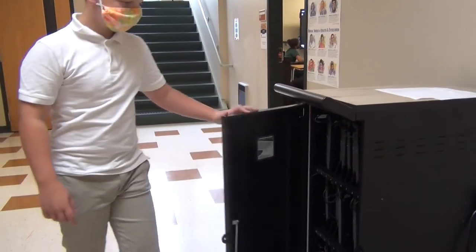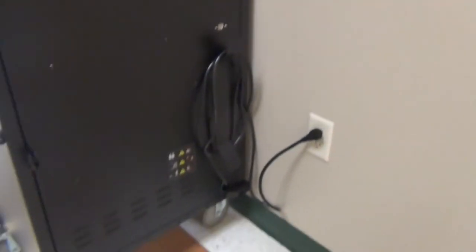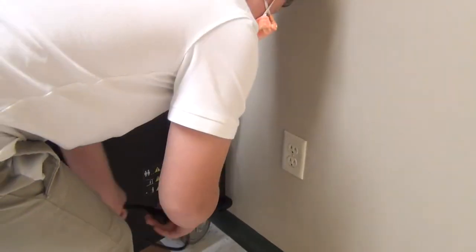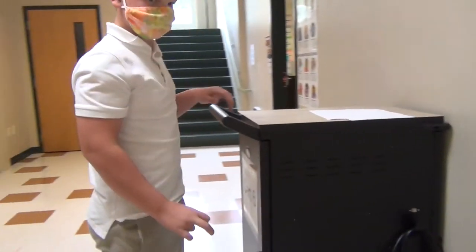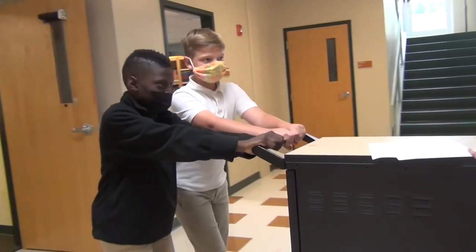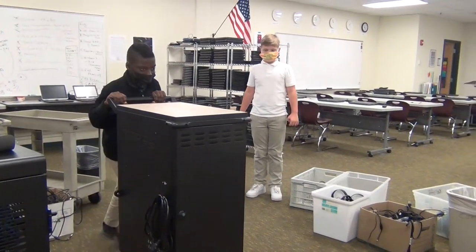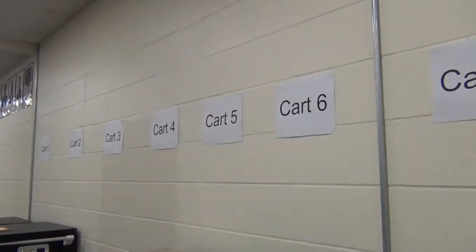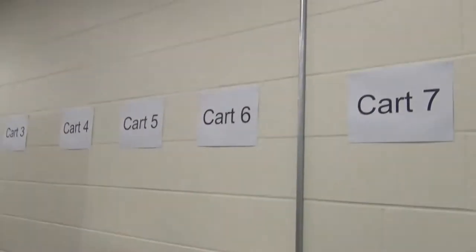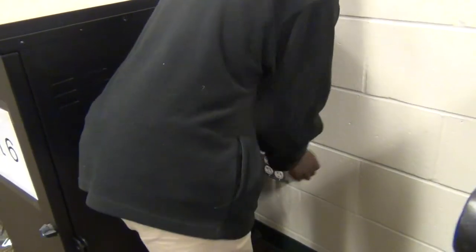When all of the Chromebooks are back on the cart correctly, close and latch the door, unplug the cord from the wall, wind the cord up, and return the cart to the computer lab. Park the cart in the correct spot — look for the signs on the wall. Then plug the cart in.